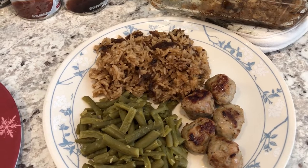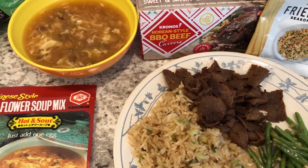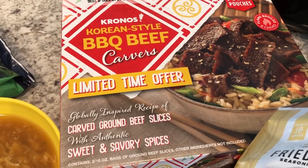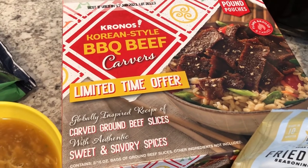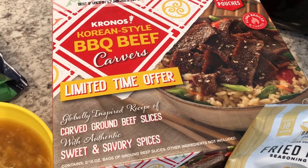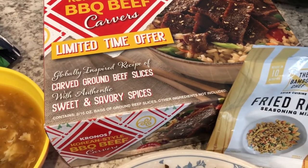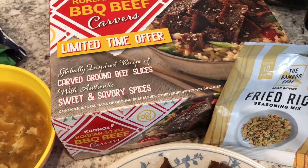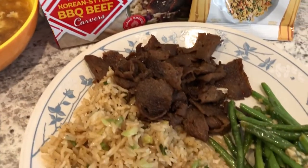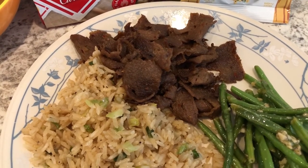For dinner tonight I'm using up some stuff from our freezer. I'm using this Korean style barbecue beef I got from Sam's on a recent haul — I'll link that so you guys can check it out. Howard and I are big fans of Asian food, so we were both excited about this. In the box you get two one-pound bags of fully cooked beef that you just cook in a skillet. We both tasted it and it's okay, but I don't think I would repurchase it.